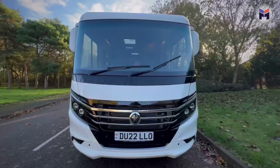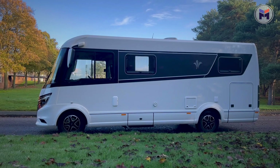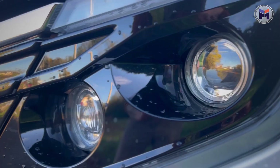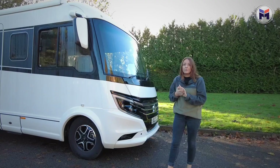As factory standard this is a three and a half ton with a 650 kilogram payload, however this has got the upgrade so it's a four and a half ton now. It also has the nine speed automatic and it's the upgraded 180 brake horsepower, which as an extra is just under £9,000.